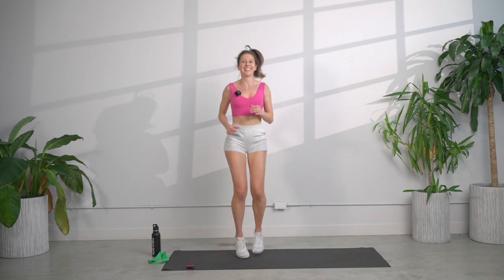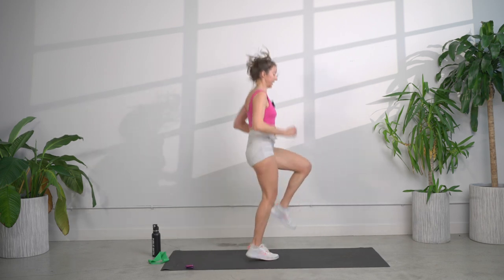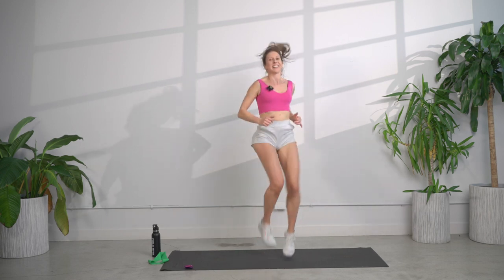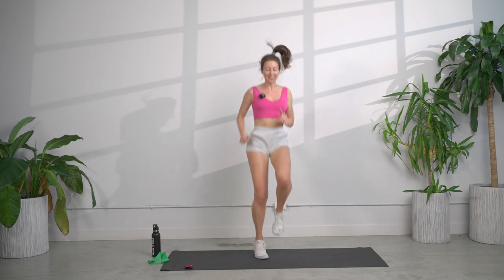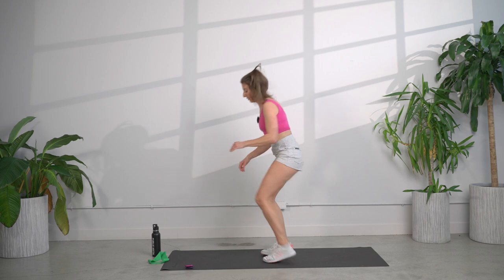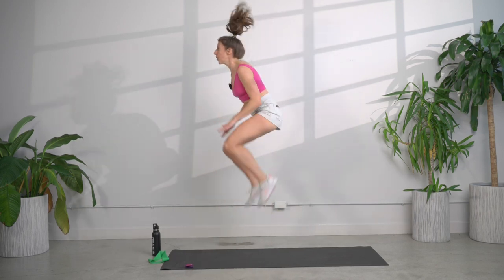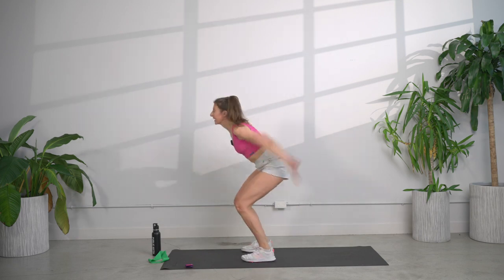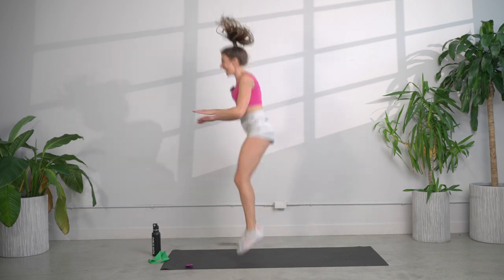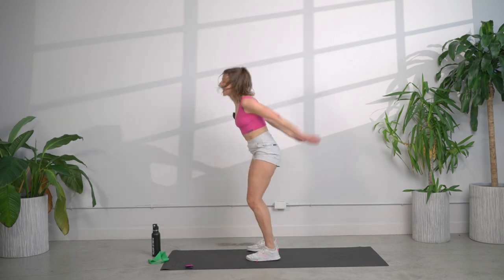High knees — bring those knees right up, breathing. Full 15 seconds, keep going. Next one's going to be tuck jumps. Getting low, jumping up, touch those knees at the hands. After this we get a rest. Rest.